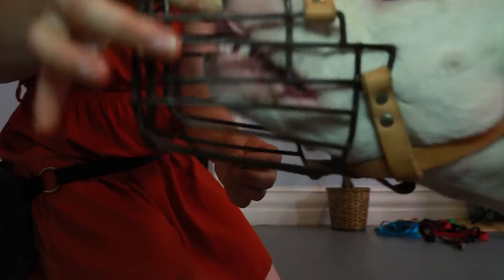Remember, we want our dog to associate the muzzle with something positive. So now you know a little bit about introducing your dog to a muzzle.